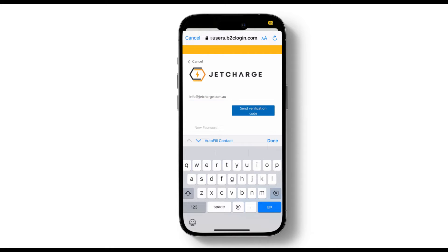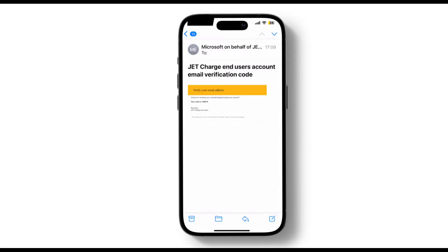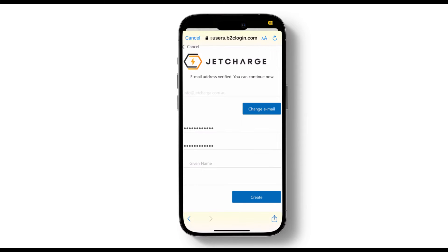Once you've done that, check your emails for the code. The email will be from Microsoft on behalf of JetCharge end users. Open up the email and copy the code, then come back to the app screen to enter it into the box at the top. Once you have entered the code, click on Verify Code.